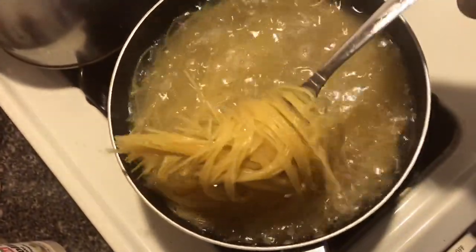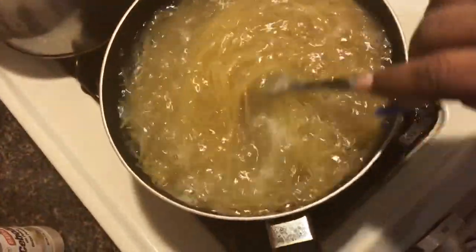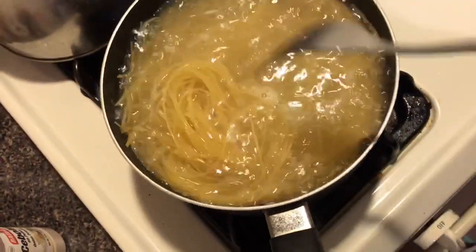Angel hair pasta with a shrimp alfredo. And then de-veined all the shrimp — not de-bone, I'm sorry, de-veined. I'm leaving the tail on because to me the tail has flared.